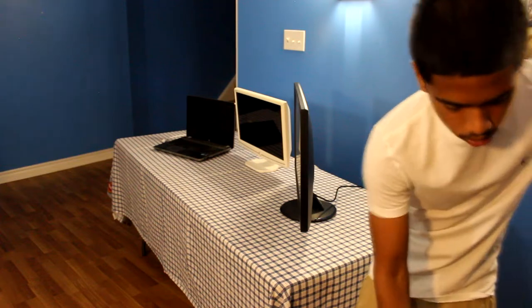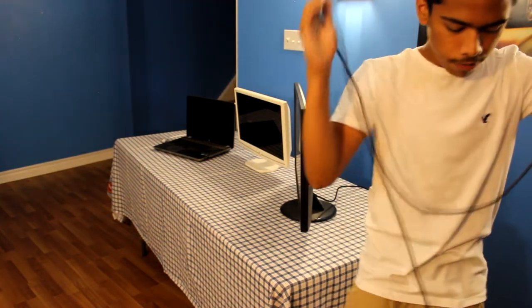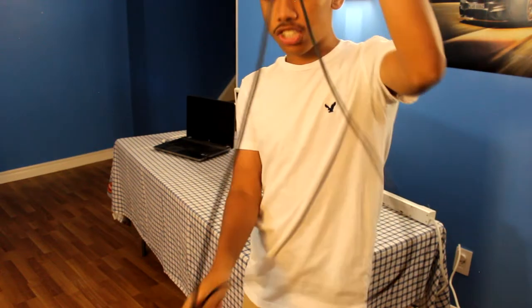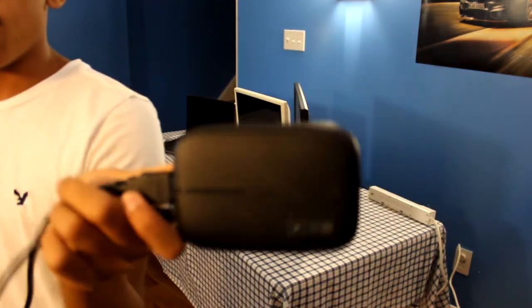Now we're gonna get the Elgato — the thing I use to record all my videos. Super helpful; you don't really need it starting off, but it's so good. This is the Elgato HD60, if you guys were wondering.